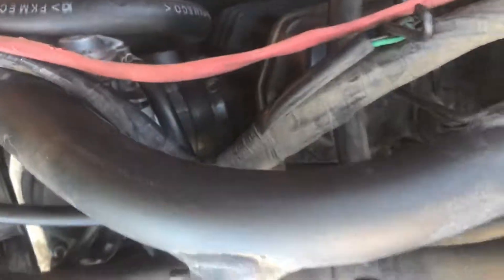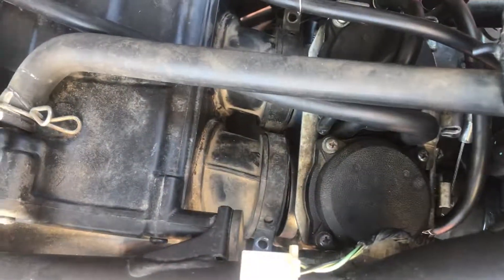Basically what you want to do is push the carburetor away as best you can from these things here. It takes a little bit of practice. It might help if you have something to hold the bar.